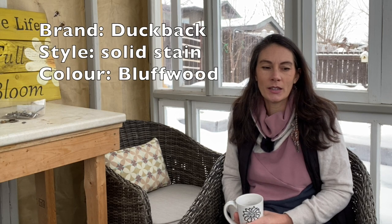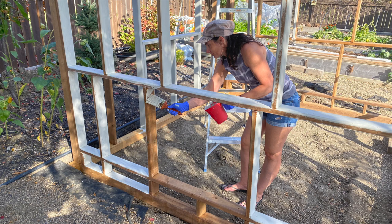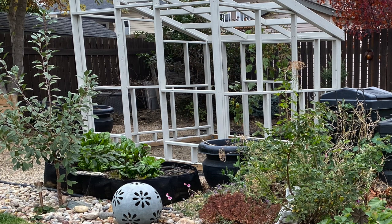Another thing with pressure-treated lumber: they say not to stain it for a year. I consulted with the hardware store owner because I really wanted to stain the framing before putting the windows in — it would be so much easier, since large sections of the framing would never get stained otherwise. He said he thought it was safe to do. I went with a solid stain in a color called 'bluff wood' — I think it's Duck Back brand — and spent a couple of good days staining in beautiful hot September weather.